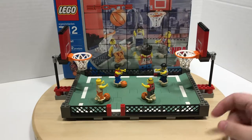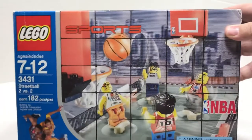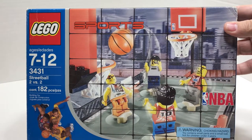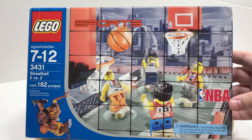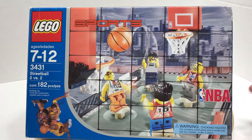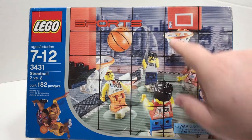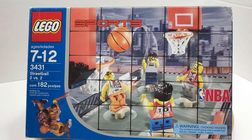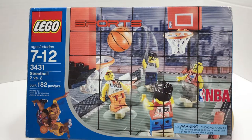So this is what you get — this is 2 vs. 2. This is the box that it comes with. The graphics on it are great. It's got the NBA licensing on it. It doesn't have the Spalding licensing that you see in some of the other basketball sports sets, but they've got NBA jerseys and NBA on the backboards. On some of the other basketball sets, it actually had balls that said Spalding on them, which was kind of neat.